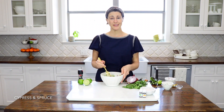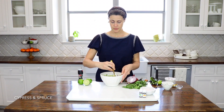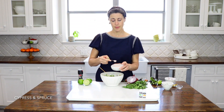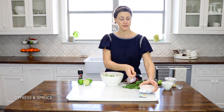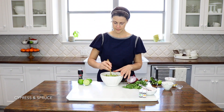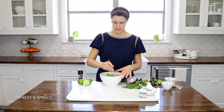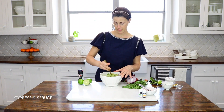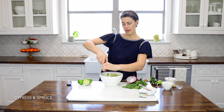Now comes the part where, in my honest opinion, you just have to kind of taste as you go. I'm going to start by adding a teaspoon of Himalayan pink salt. I like a fair amount of salt in mine. I've found that Himalayan pink salt is not quite as salty as normal sea salt. I like mine to stay fairly chunky. And probably close to a half a teaspoon of black pepper.